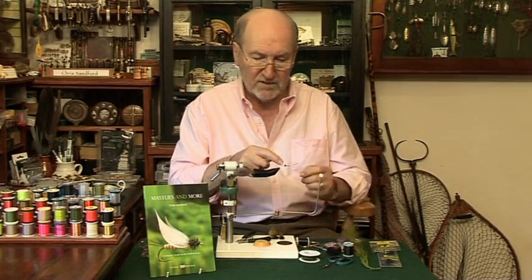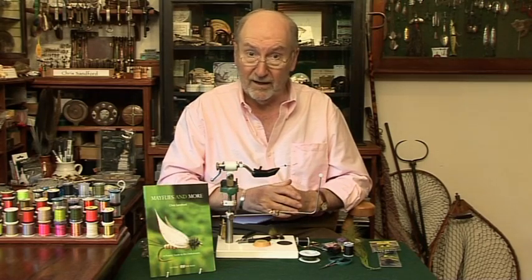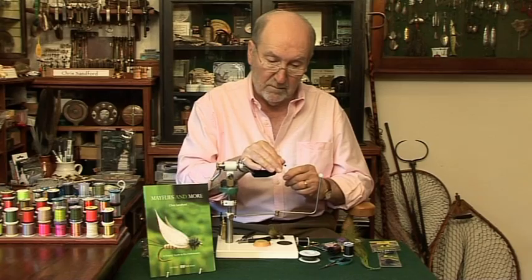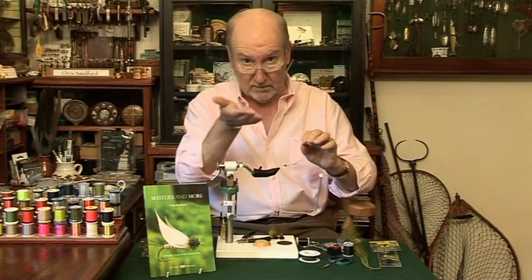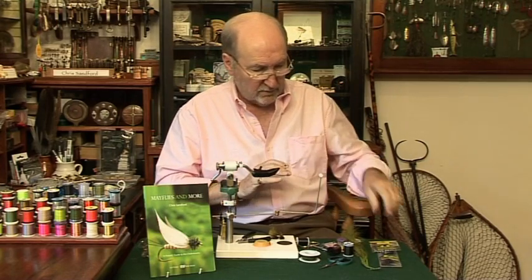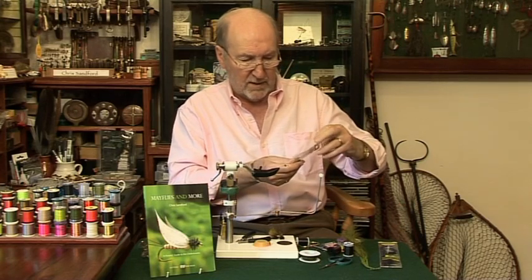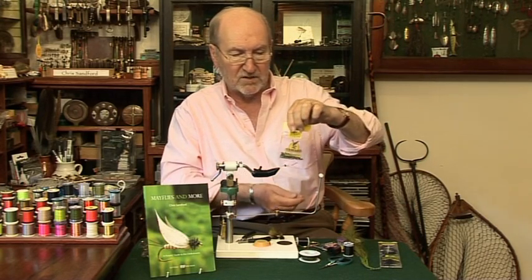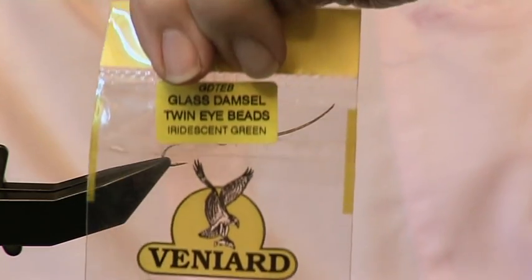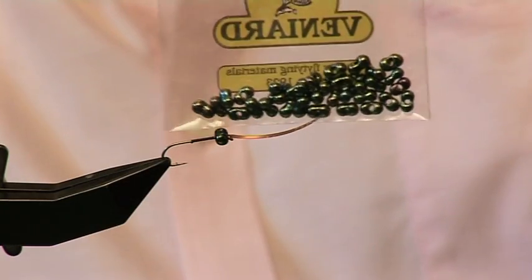So I've tied some in facing forward over the eye, because I want to move it back at the end of the fly and then the blue will be on the upside. I've also tied in one of these splendid beads from Mr. Veniard's Glass Damsel Twin Bead Eyes in Iridescent Green. Have a look at those — they're super, aren't they? Double bead with a hole in the middle.